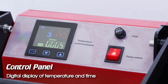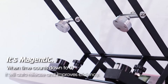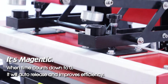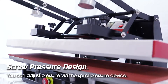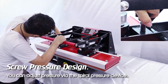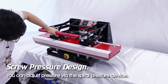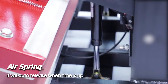Control panel digital display of temperature and time. It's magnetic — when time counts down to zero it will auto-release. Improves efficiency with screw pressure design; you can adjust pressure via the spiral pressure device. Air spring will auto-release when time is up.